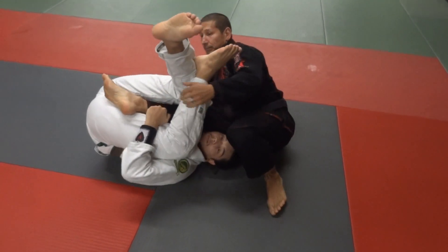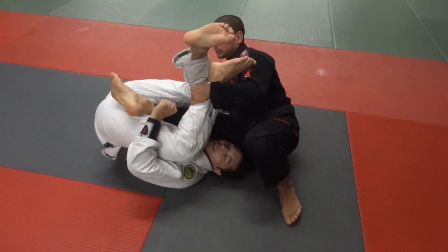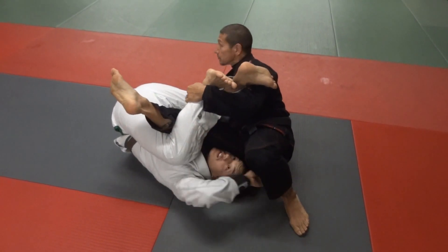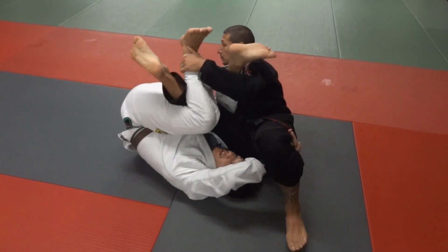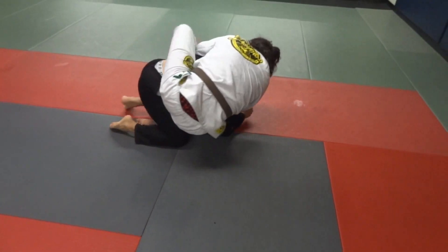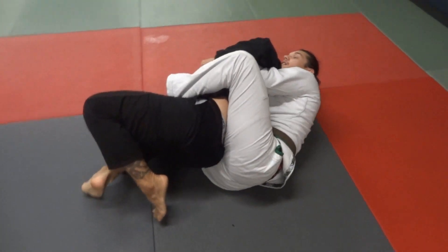I come here for a Benny Bull-type position. I grab the leg, I get in tight, my legs across his chest, I hook behind his knee, drive this down, pull up, and take his back.